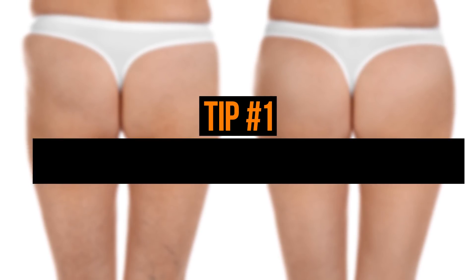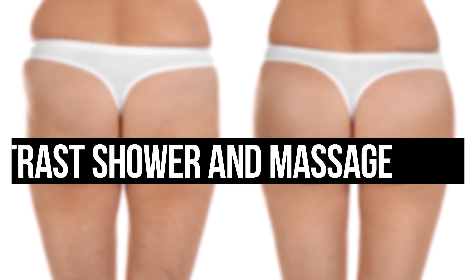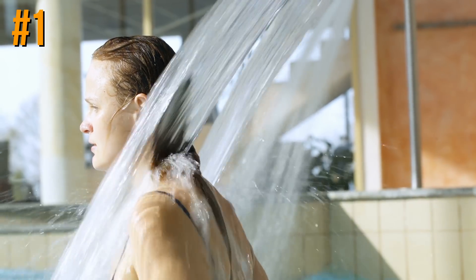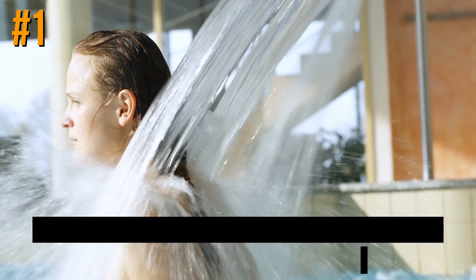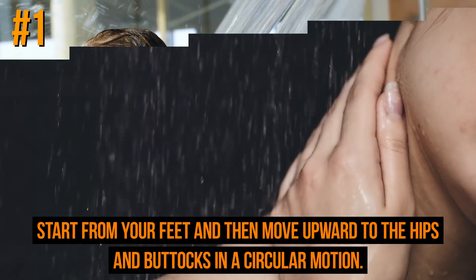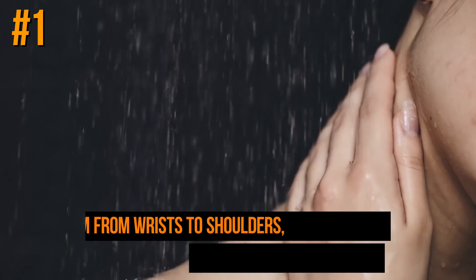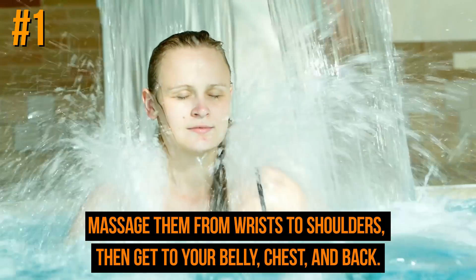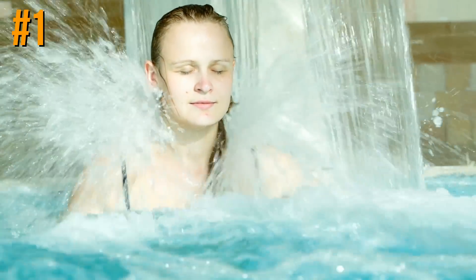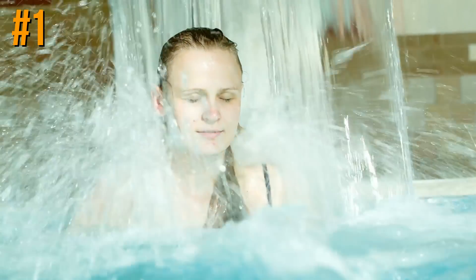At the top of our list is tip number one: contrast shower and massage. Do it every morning using exfoliating bath gloves to massage your problem areas. Start from your feet and move upward to the hips and buttocks in a circular motion. Don't forget your arms — massage them from wrist to shoulders — then move to your belly, chest, and back. Alternating hot and cold water will improve blood circulation, making your skin smooth and silky.